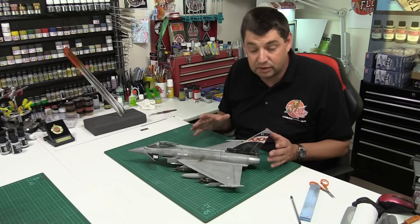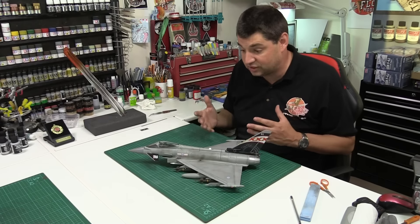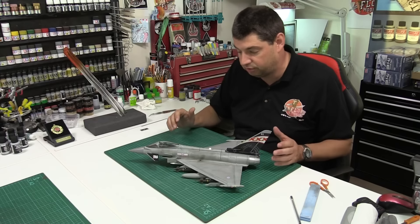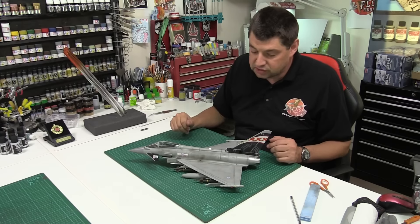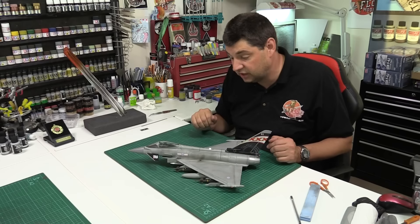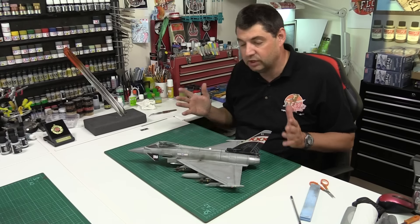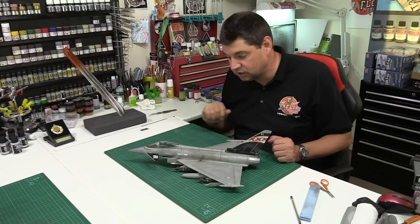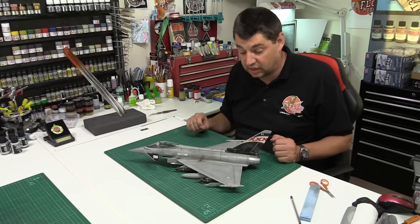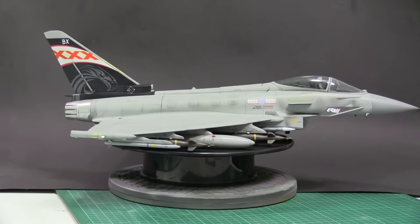The weapons fit is a little bit clunky and it's a shame they don't offer it as a GR4, but we've done it up to GR4 standard. Generally, with the help of a few extras from the spares box, we've managed to turn it around. Putting the pilot figure in really makes it — if you're going to do it in flight you need somebody to fly it. I've enjoyed it, I hope you've enjoyed it, and if you have, join me again next time.